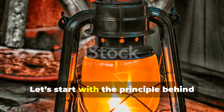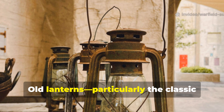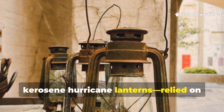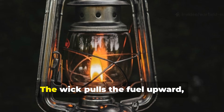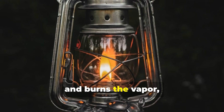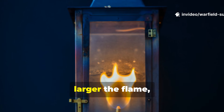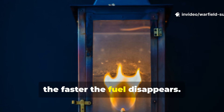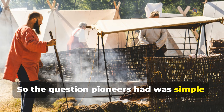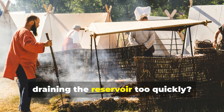Let's start with the principle behind the extended burn. Old lanterns, particularly the classic kerosene hurricane lanterns, relied on capillary action. The wick pulls the fuel upward, vaporises it, and burns the vapour — not the liquid. The longer the wick is exposed and the larger the flame, the faster the fuel disappears. So the question pioneers had was simple: how do you maintain a usable flame without draining the reservoir too quickly?